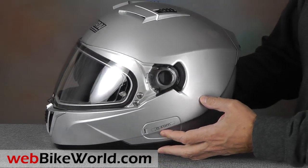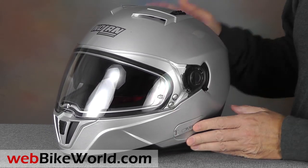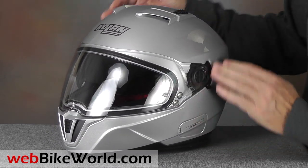The N86 is a full-face design. It's an evolution of the very popular Nolan N85 that we reviewed only about one year ago on WebBikeWorld.com, and which was the 2012 WebBikeWorld helmet of the year.